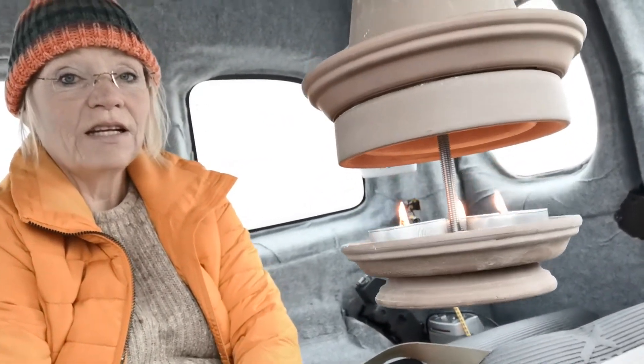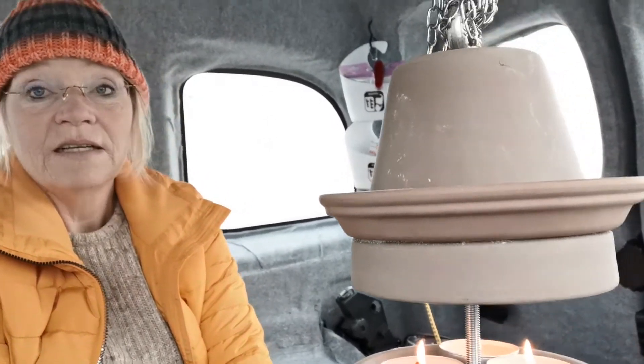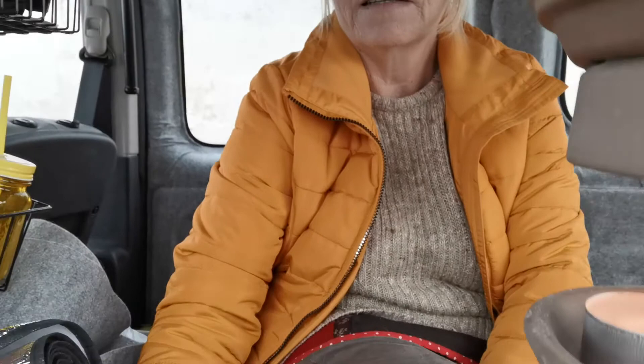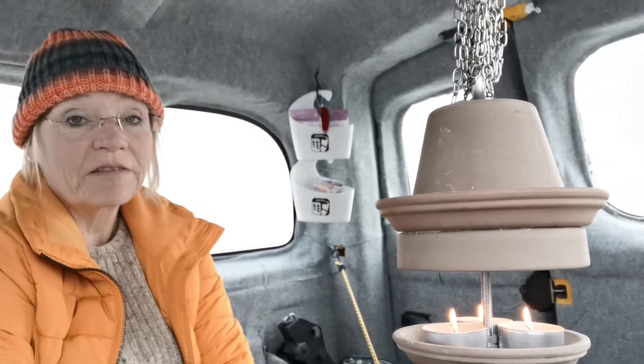Man könnte sie auch hinstellen. Ich habe sie so gekauft, dass ich sie auch hängen kann, weil das in einem Auto einfach noch Sinn macht, da ich sowieso sehr wenig Fläche habe, um was hinzustellen. Es ist ja nicht ein Bus, das ist ja immer noch einfach ein normaler Pkw, in dem ich hier hause, wenn ich unterwegs bin. Und deshalb war mir die Aufhängung wichtig.